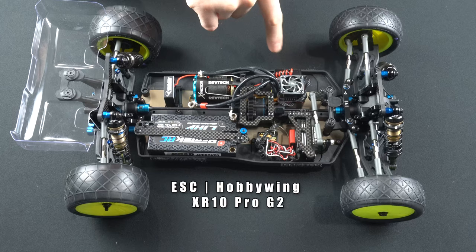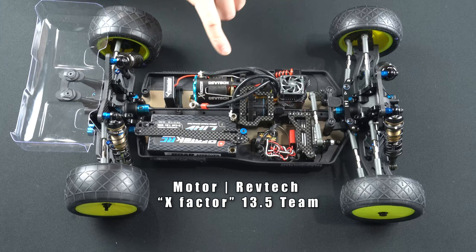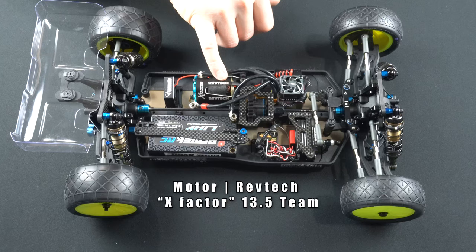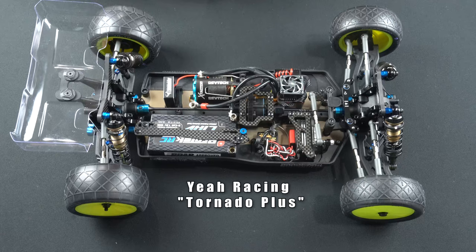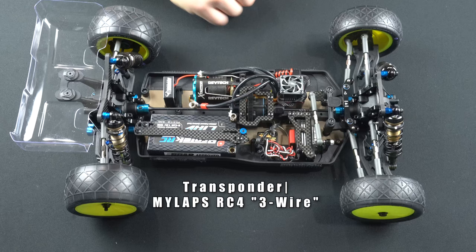One key feature I liked about this speed control is it's got reverse polarity protection, so if I mess up plugging in my leads I'm not going to have a bad day. For the motor, it's the Trinity RC RevTech X Factor — it's got the certified rotor and ceramic bearings. The fan is the Yaw Racing Tornado Plus, a 30 by 30 millimeter fan with an aluminum case. I also run the MyLapse hybrid transponder that works at most tracks around the country.